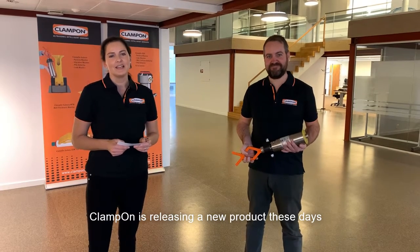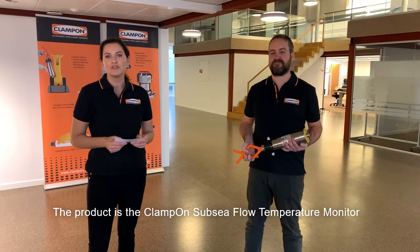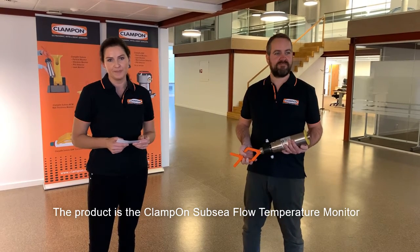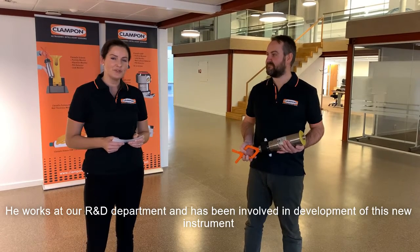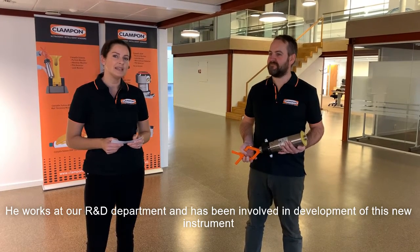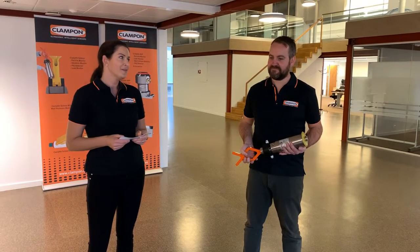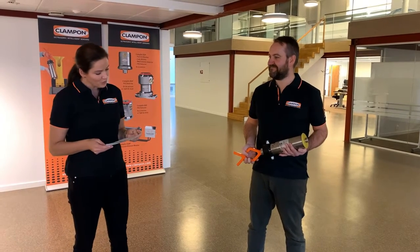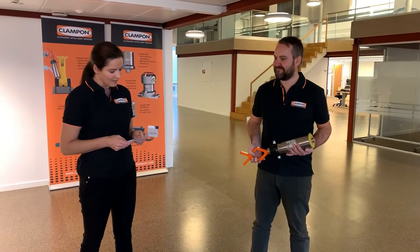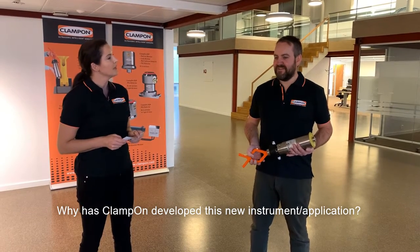Hi everyone. Klampon is releasing a new product called the Klampon Subsea Flow Temperature Monitor. Today I have with me Kjetil Nysetta. He works at our R&D department and has been involved with developing this new instrument. I have some questions for you today — could you start by answering why Klampon developed this new instrument or application?